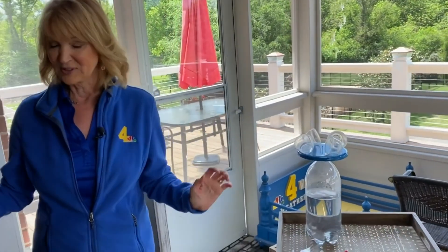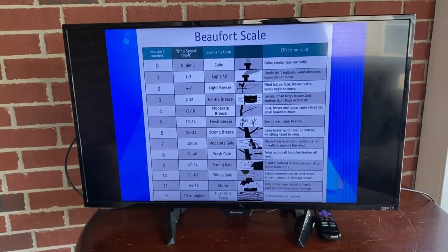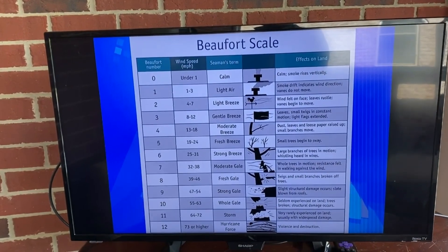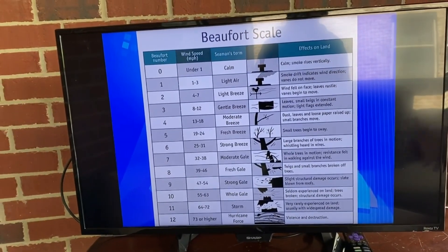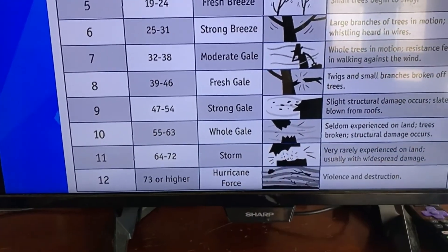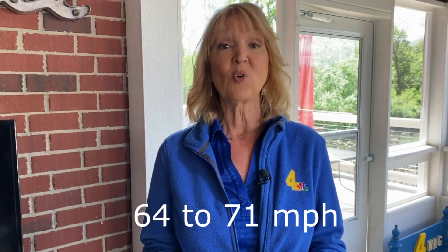A basic scale that most everyone is familiar with is the Beaufort scale. This was developed by Francis Beaufort, who wanted to create something you could use without any specific weather instrument. There are 13 levels to the scale. The first is when the wind is calm — smoke from a chimney won't move one way or the other. When the wind picks up just a little, even one to three miles an hour, you'll see it starting to tilt. But it goes all the way up to Hurricane Force, where winds are 73 miles an hour or greater and we can see violent destruction. Recently where I live, we had level 11 on the Beaufort scale — winds of 64 to 71 miles an hour that brought down trees and power lines.